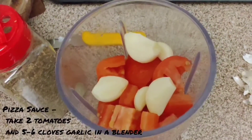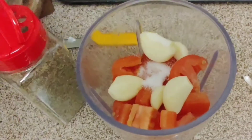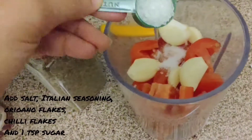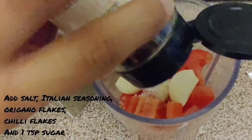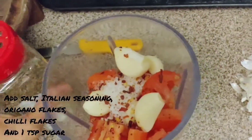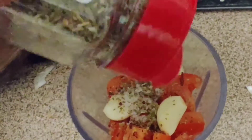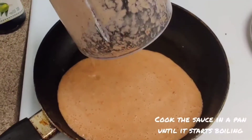Now for pizza sauce, take 2 tomatoes and 5 to 6 garlic cloves in a blender. For flavour, add Italian seasoning, salt, oregano flakes, red chili flakes, and 1 tablespoon sugar to it. Blend them all well. Now cook the sauce in a pan until it starts boiling.